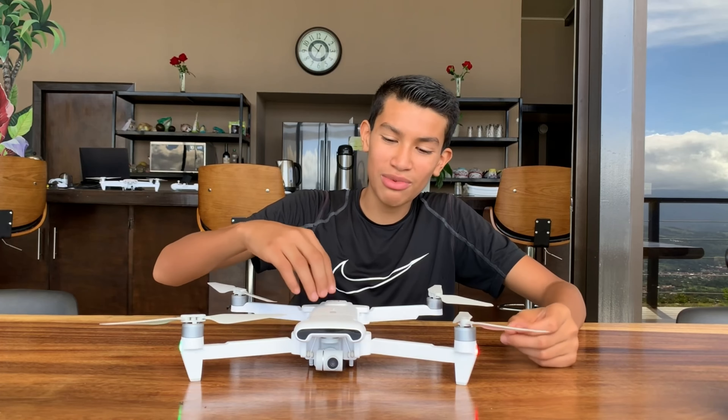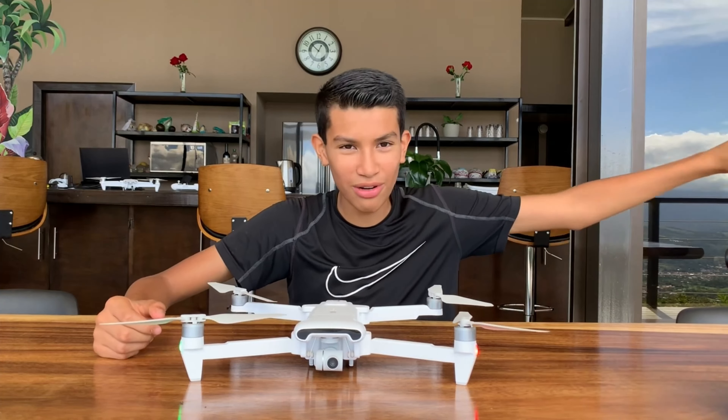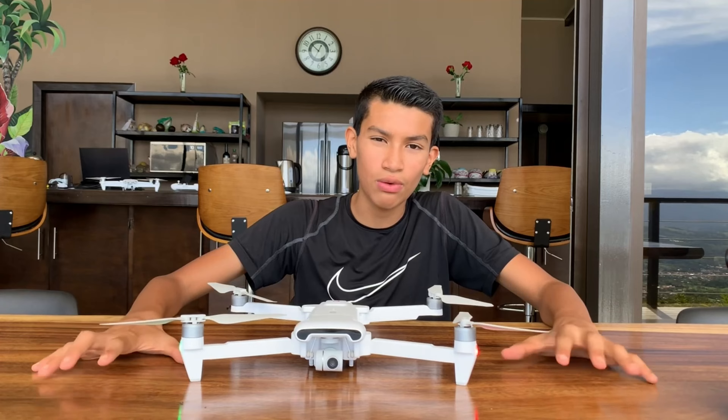Today I'm going to be showing you guys the drone — it's not a full review because I just had it for about a couple of hours. It's going to be like impressions of the drone and what it can do. I've flown it a little bit just around here, and today I'm showing you guys how it actually does performance-wise and also for the camera and stuff like that.